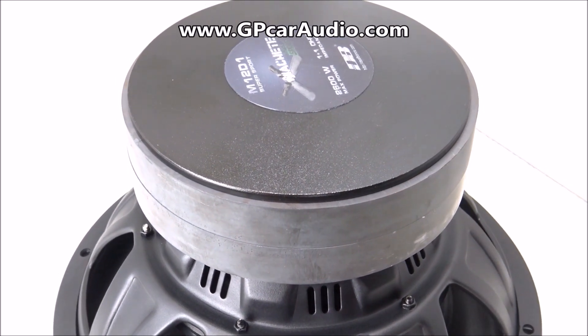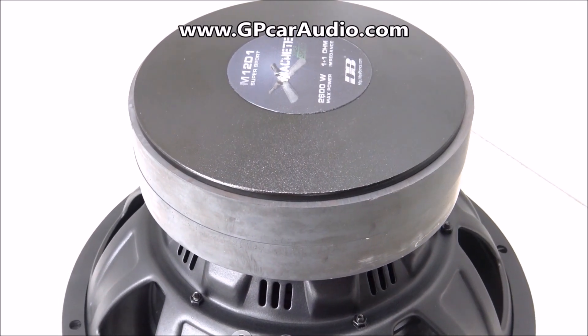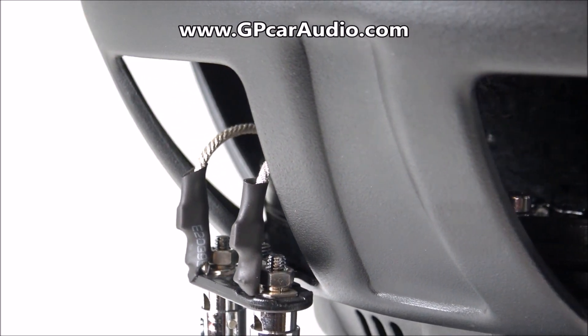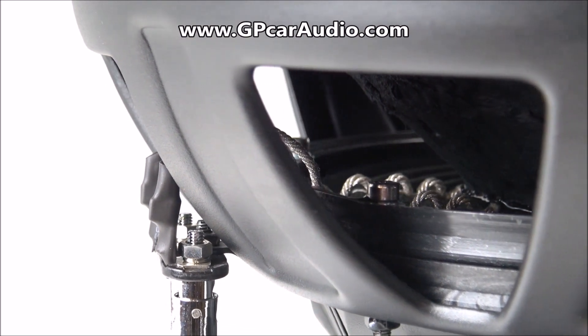The Machete Supersport series has a daily operating range from 1,300 watts RMS to 2,600 watts peak. The SS also features heavy duty push terminals, a rugged steel frame, and stitched tensile leads to its bolted in spider pack assembly.